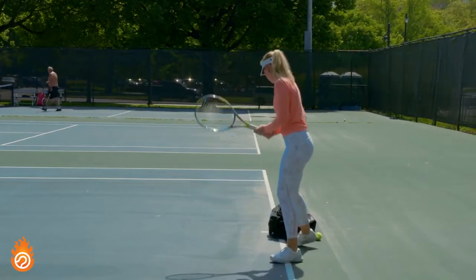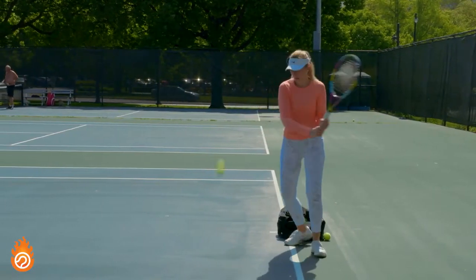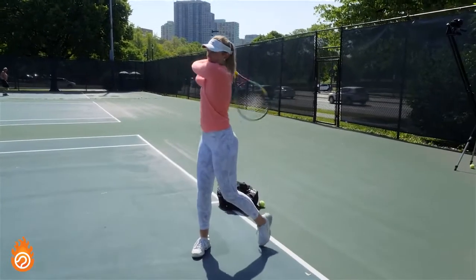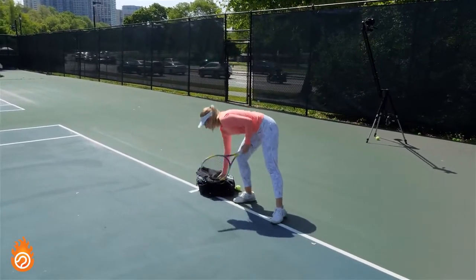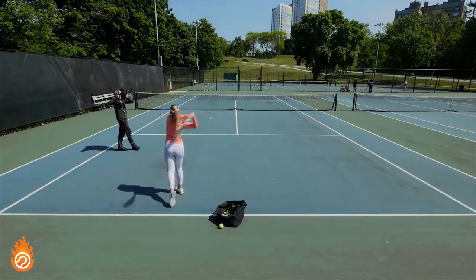Stay really mindful about the tension in your body as you increase speed. If you pay attention you'll almost certainly feel more tightness creep into your swing as you try to swing faster — that's exactly what we're working hard to avoid. So don't rush through this, and feel free to drop down in speed if you need to so the quality of your training stays high.